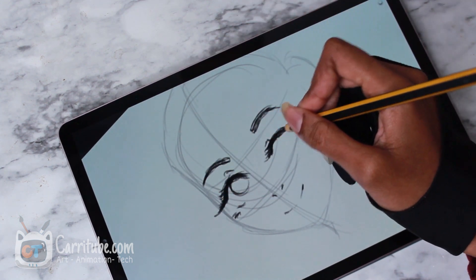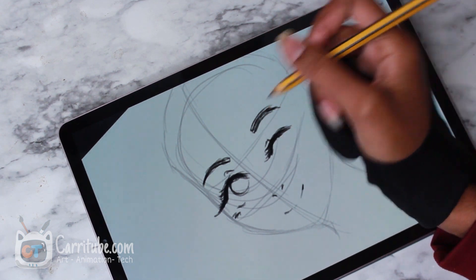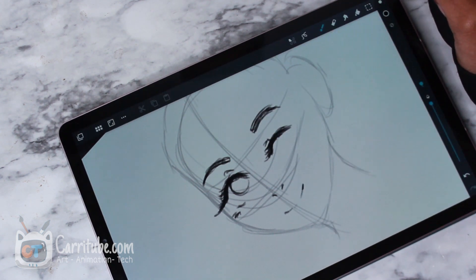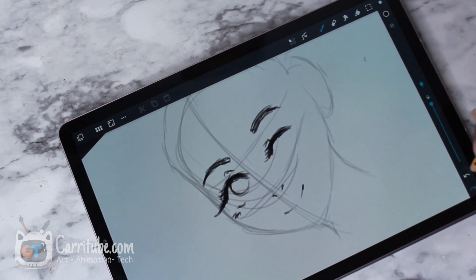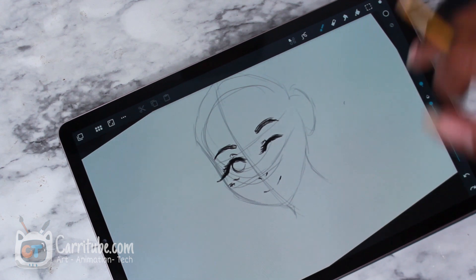I just quickly did the face and I don't know what else I could have improved. I guess I'm using a better brush compared to before. Right now I'm using the Pencil Tubi — it doesn't look as scratchy. I don't know if that's the right word to describe it.